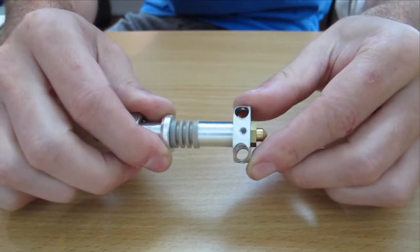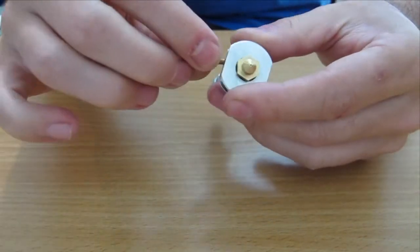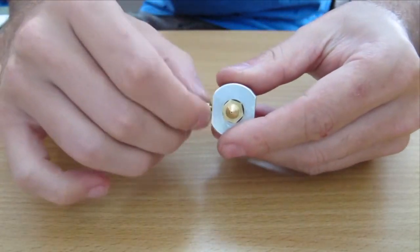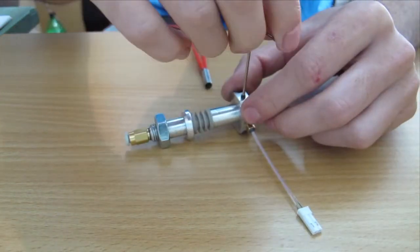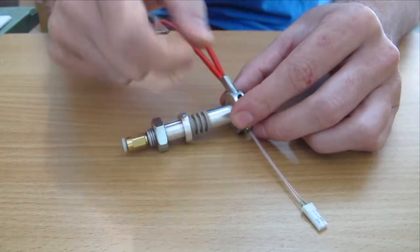First, take a moment and admire the lovely modified hotend. Then thread the thermistor into its nice warm nest. Install the grub screw for the heater cartridge next, and then install the heater cartridge, and you're all done.